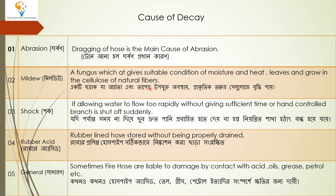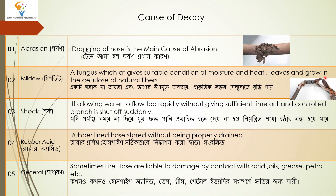Hose pipe oil, grease, and petrol — if we keep the hose in contact with these, it will generally cause decay. In this photograph, you can see abrasion damage; this is called mildew, the condition produced by the fungus; and this is general damage which comes from contact with acids.